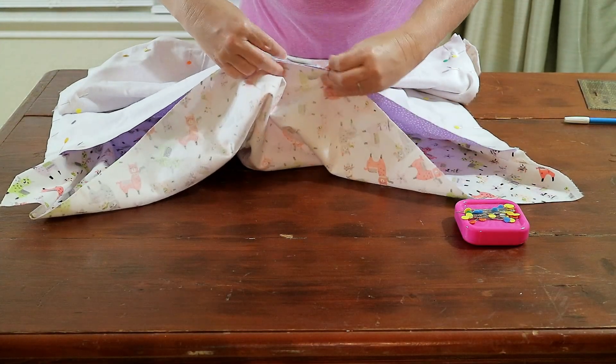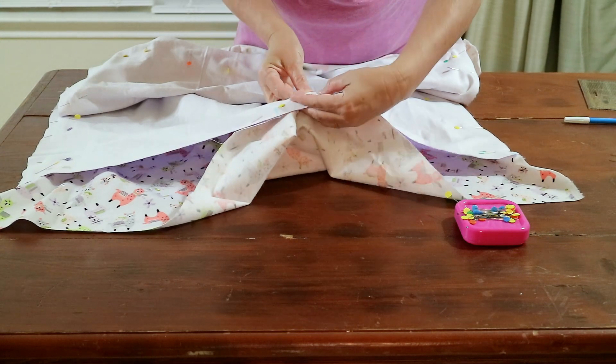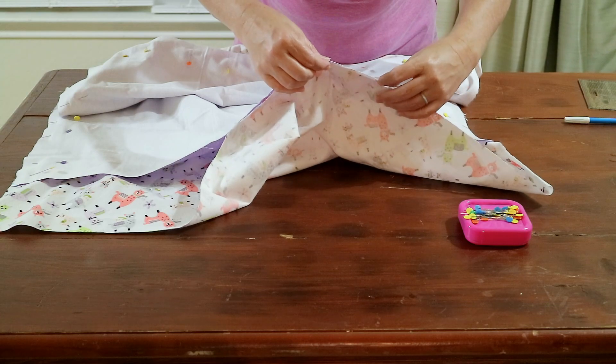When you're pinning, don't forget to leave one small area three to four inches wide as your opening to flip the blanket right side out after you've stitched the sides.